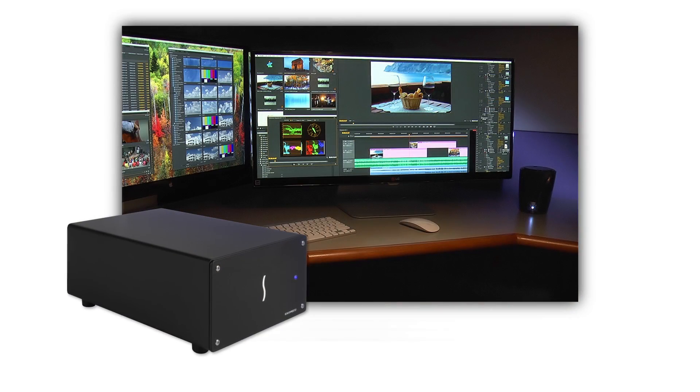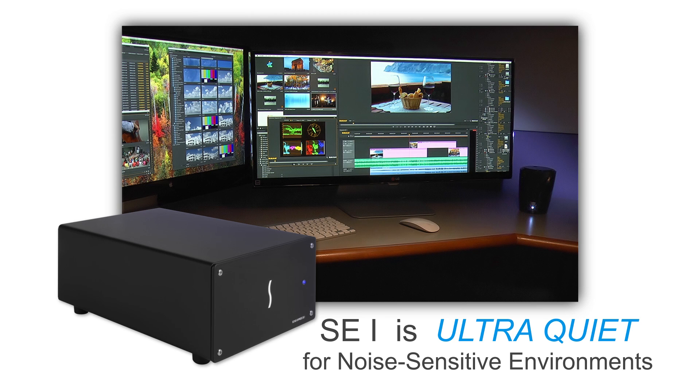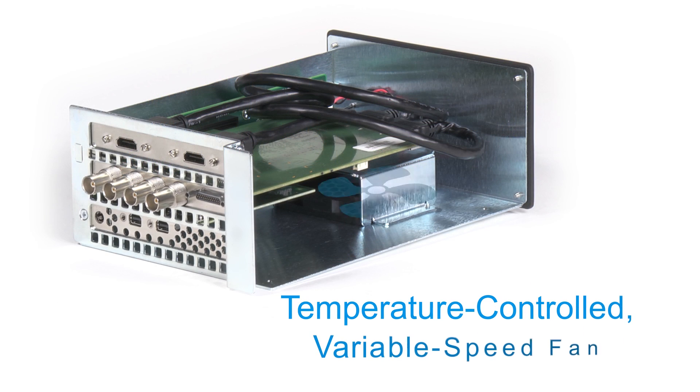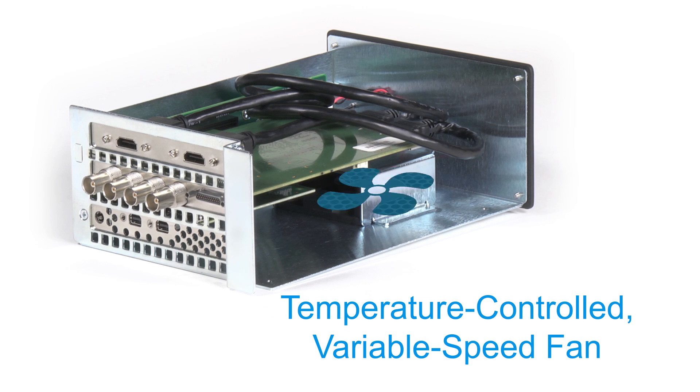The SE1 is ultra-quiet while operating, so it can be comfortably used in noise-sensitive environments. Its temperature-controlled, variable-speed fan quietly and efficiently cools the installed card at all times.